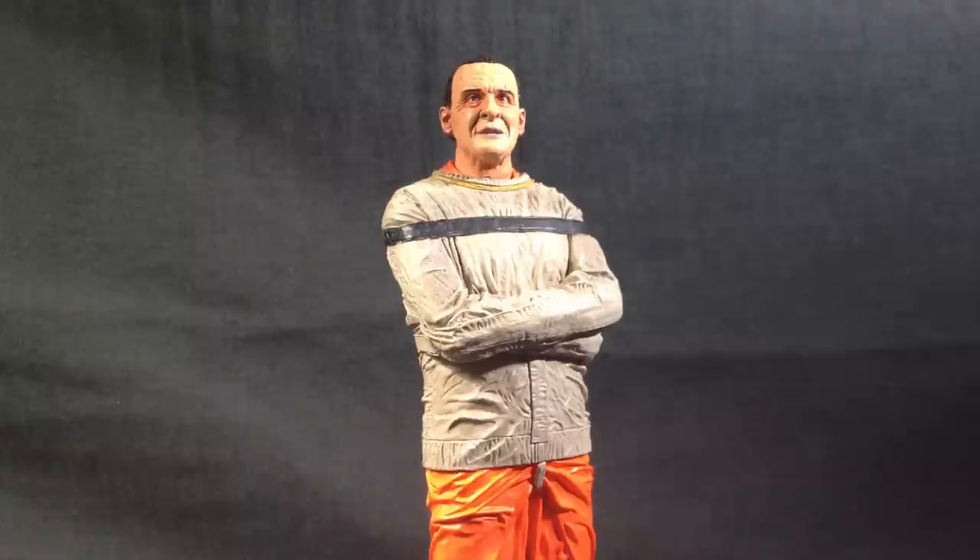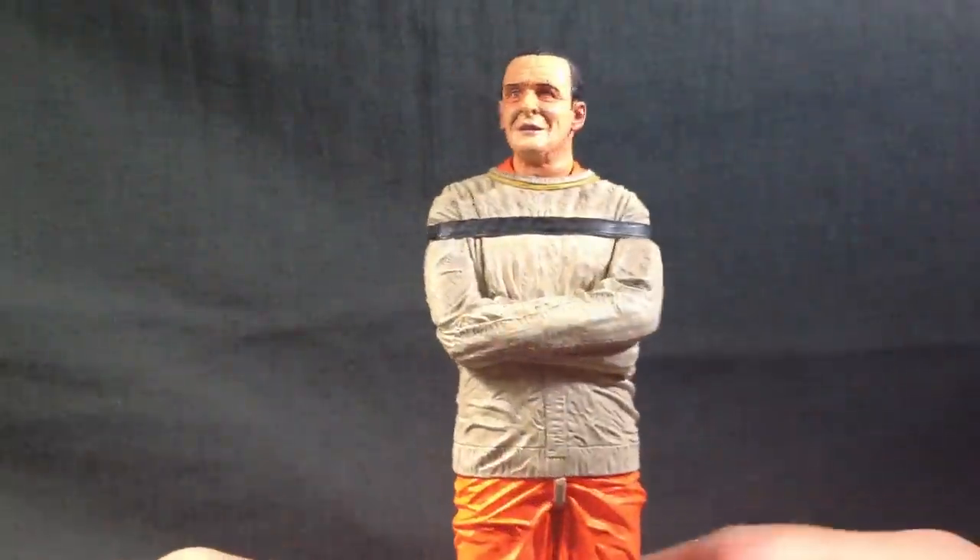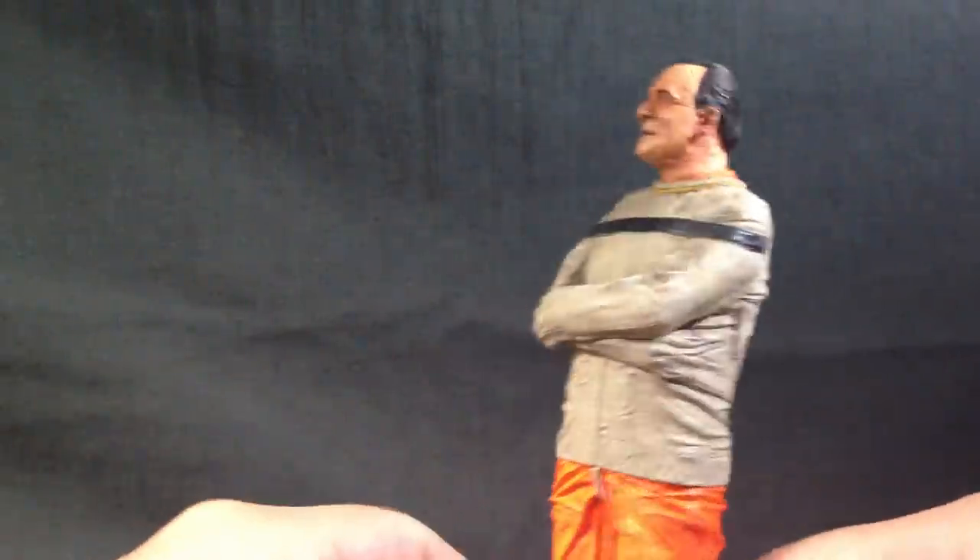This figure is a fairly old figure. It came out — I don't know, maybe four, five, six plus years ago. I can't really remember. I know it's been out for a while though. It's one of the older figures.